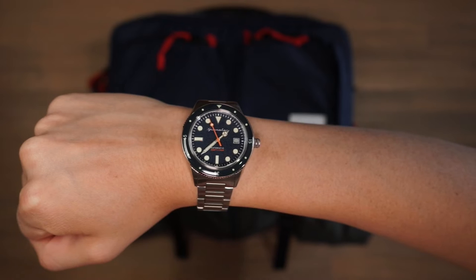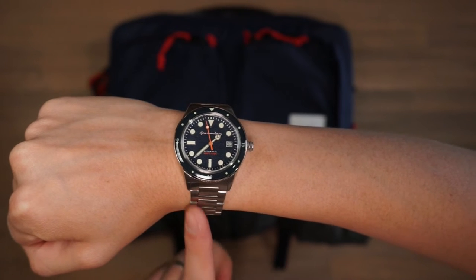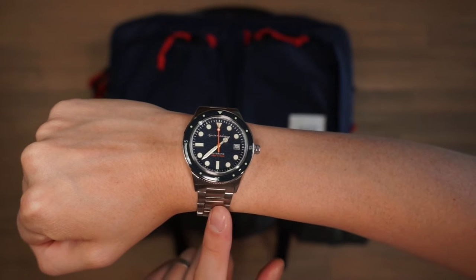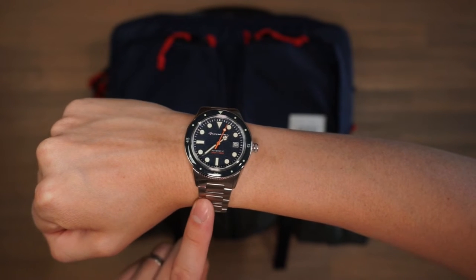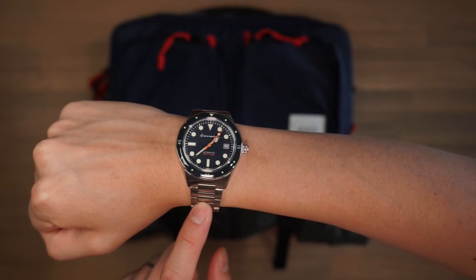The watch from today's video is the Cahill timepiece from Spinnaker. This is a diver aesthetic watch — it's beautifully made and has an automatic movement. If you want to check out Spinnaker, the link is in the description below.